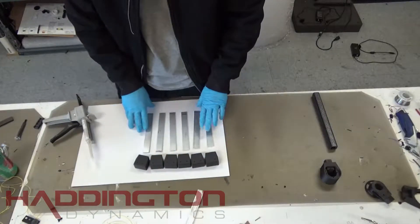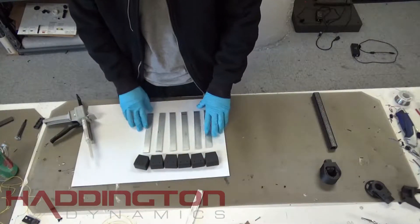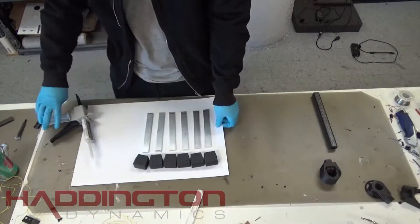When you start building a Dexter, you typically start with the base. The first step of building the base is epoxying the aluminum strakes into the feet.